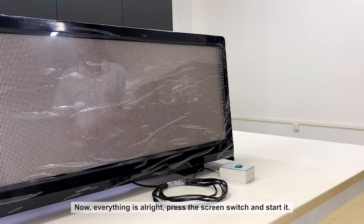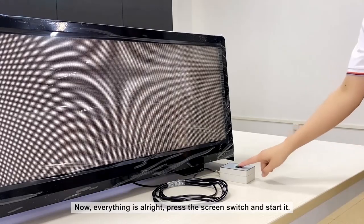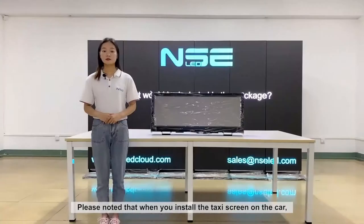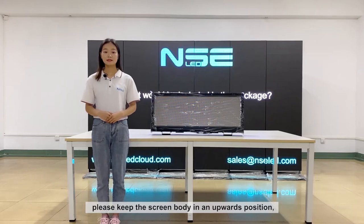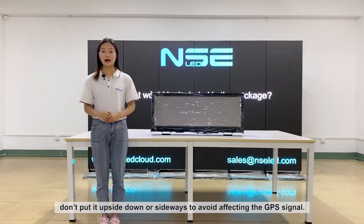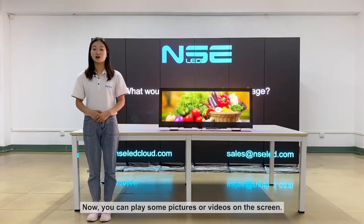Now, once everything is set up, press the screen switch to start it. Please note that when you install the taxi screen on the car, please keep the screen body in the upward position. Do not put it upside down or sideways, as this will avoid affecting the GPS signal.